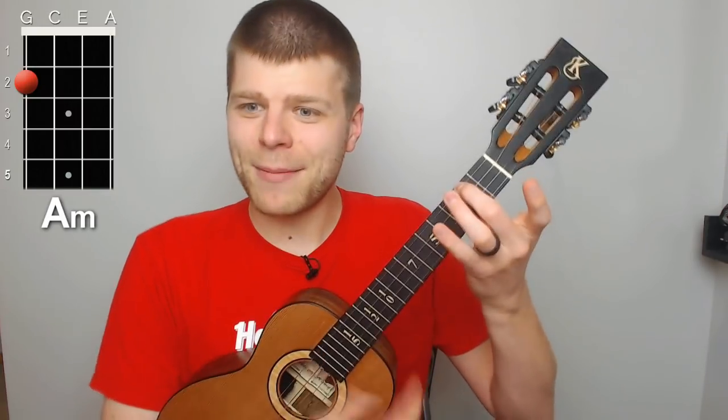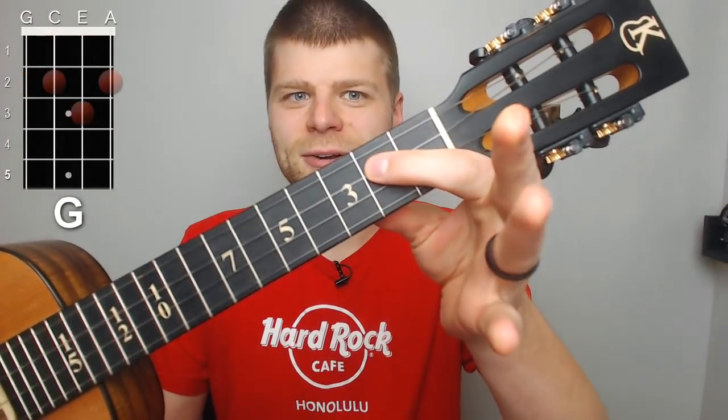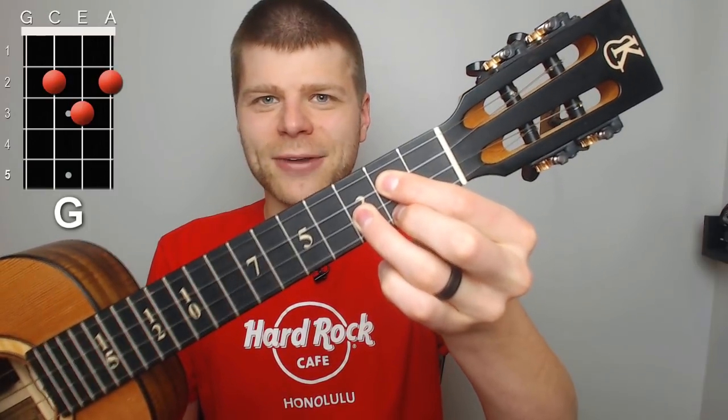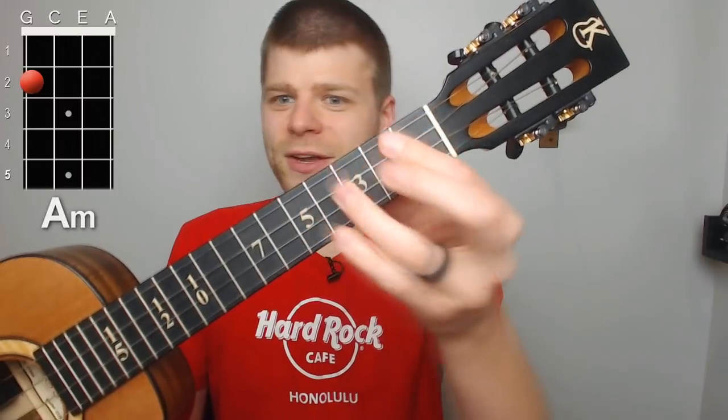But the problem arises when you go to like a G chord. So if I'm here at A minor and then I go to G, my G is going to go index finger here to 2 on the C, ring finger here on 3 of the E, and middle here on 2 of the A. That's a big leap — every single finger is sort of pivoting.